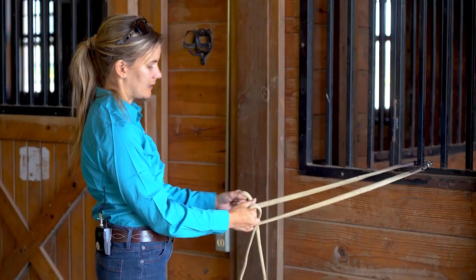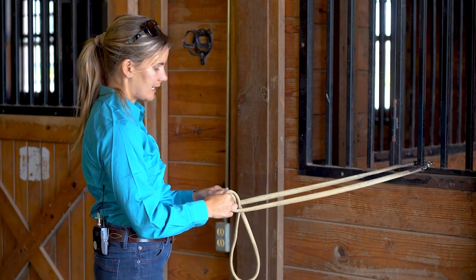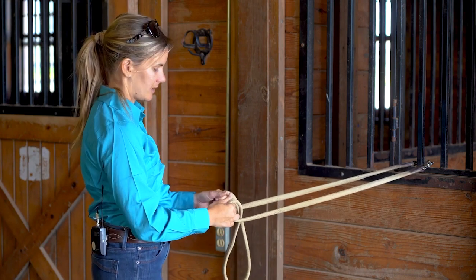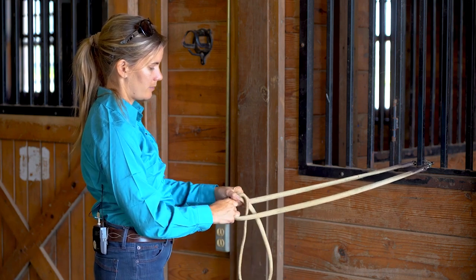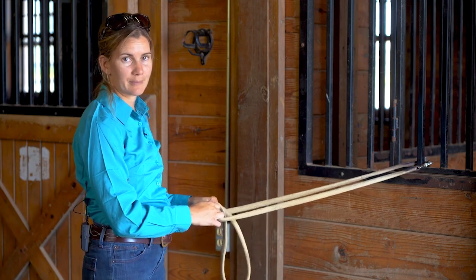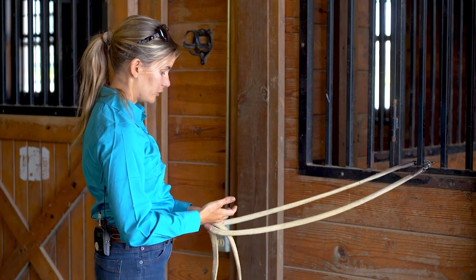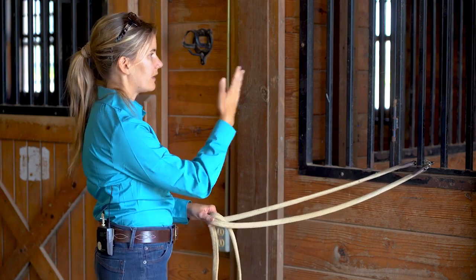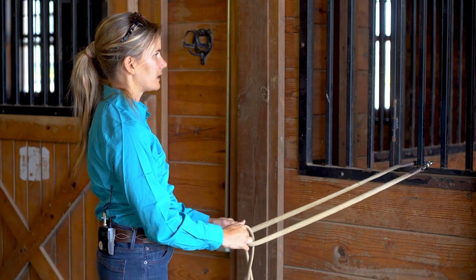Now if I want to lengthen them again, I just soften my fingers and let the rein slide out. I'm going to do that again: pinch, slide, pinch, slide. As you get a feel for the basic mechanics of this, now it's time to just practice with it. As you're learning it, you're probably looking down at your hands, but now let your eyes go up and see if you can shorten your reins without looking down.